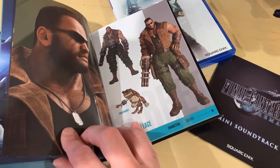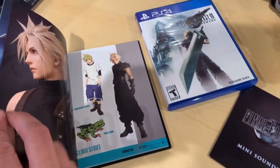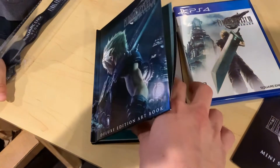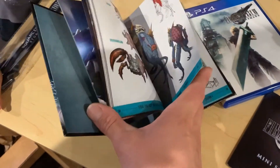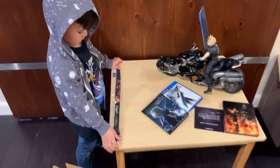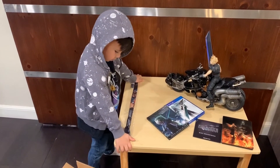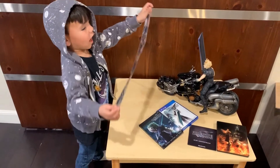There's art of Barrett — I don't remember everything from the game, I can't wait to play it again — and Cloud, and young Cloud. This is so sick. Really cool art book. That's everything — I hope you guys enjoyed the Super Yo Bros unboxing video! Luke, did you have fun? No? You want me to open that necklace for you? All right cool. Peace out, Super Yo Bros out!